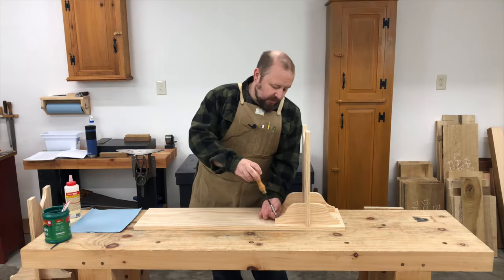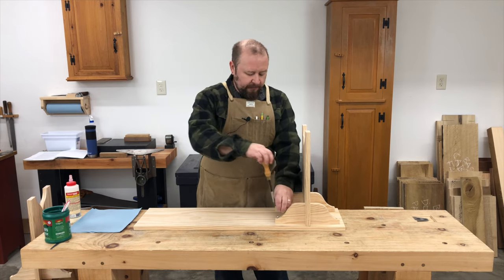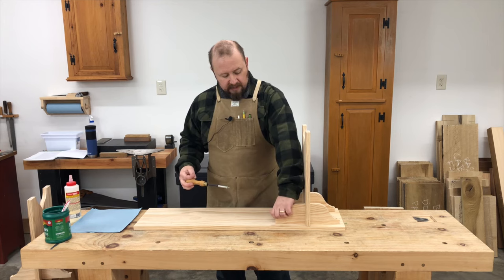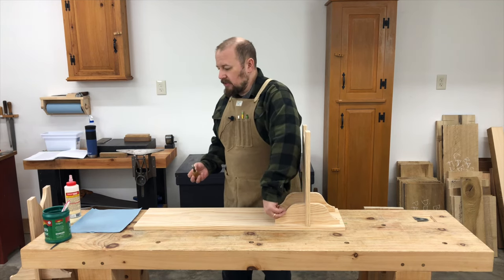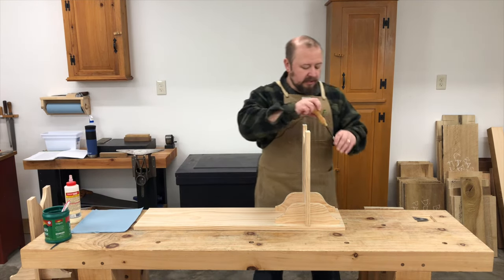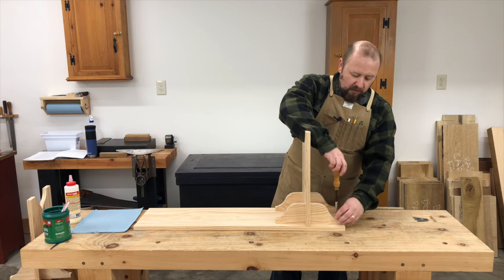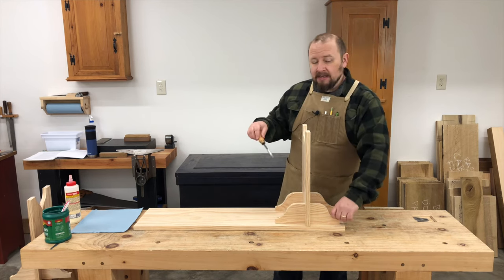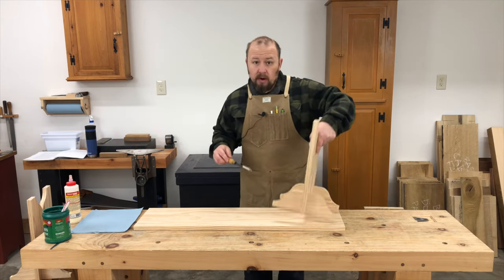Now that the glue on the stretchers is dried, I'll disassemble the whole thing to get it ready for making the permanent attachment of the leg assemblies to the top. And once again, I cannot stress enough — make sure that you have all of these parts labeled so that you can get them right back in the exact same orientation that they were, otherwise your screw holes probably won't line up.